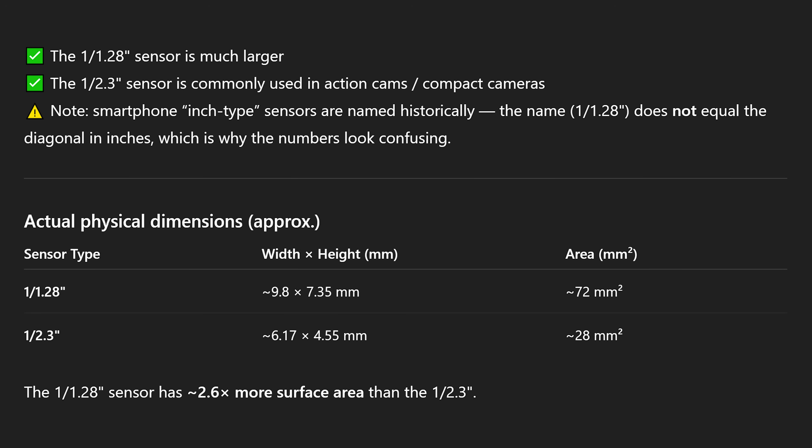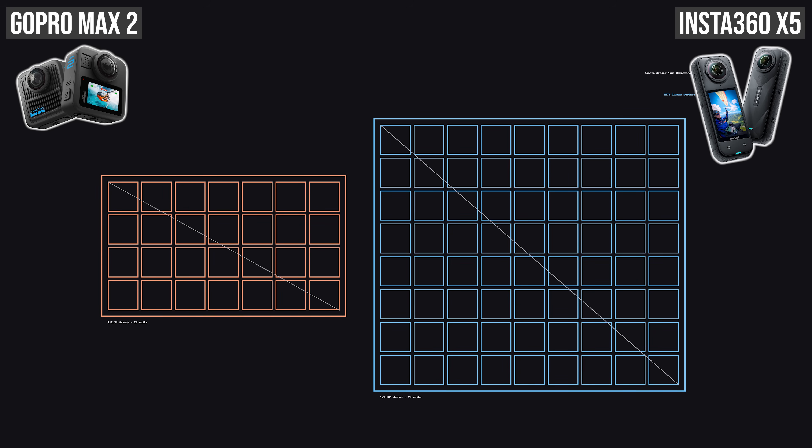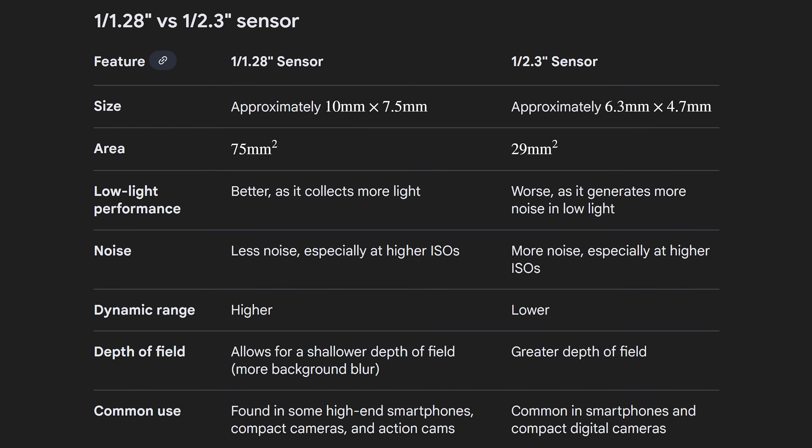The sensor of the X5 is significantly larger than the Max 2's, resulting not only in better low light performance but also less noise and a much wider dynamic range. The X5 offers 75 square millimeters per sensor while the GoPro Max 2 only offers 29. Not only is it bigger, but the individual pixels are also bigger, meaning they can inherently capture more light. The Max 2 sensor is widely available and cheap, often used in smartphones and compact cameras — so it's surprising that the X5 offers this much more expensive sensor at pretty much the same price point.